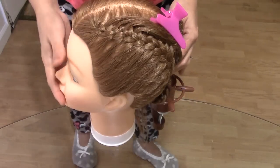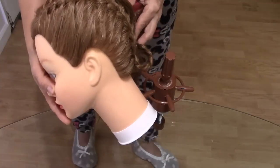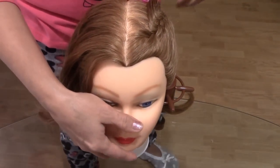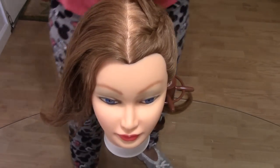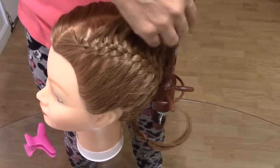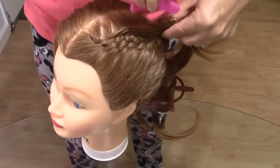I already did the left side — ya yo hice esta parte de aquí del lado izquierdo — so you can see. I'm going to show you how to make this side, the right side. This part here I already organized, it's ready. I left some strands like the style, the French cord.